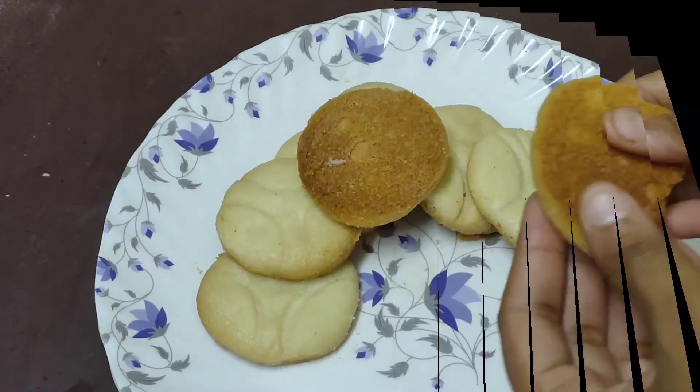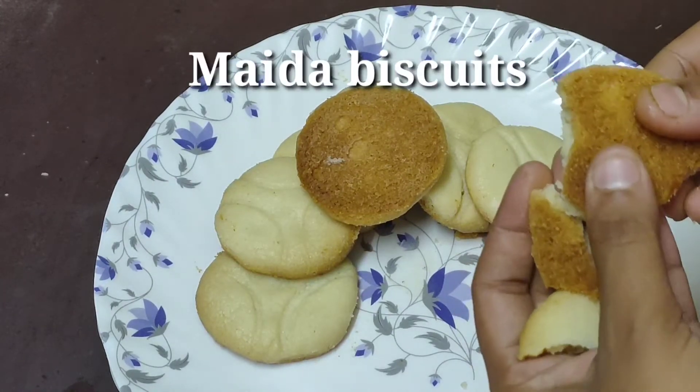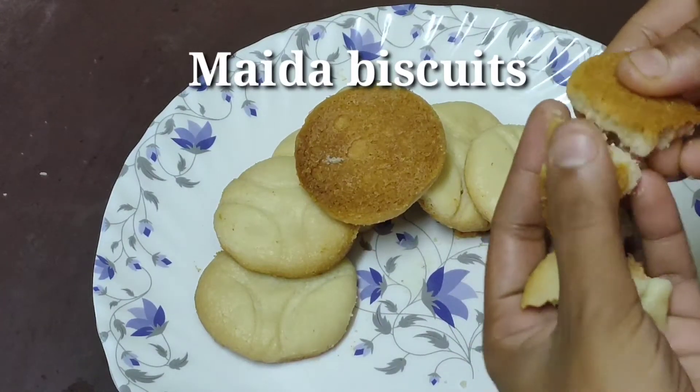Hi Friends! Welcome to Andra Varieties! In this video, we will be able to prepare biscuits from simple ingredients.